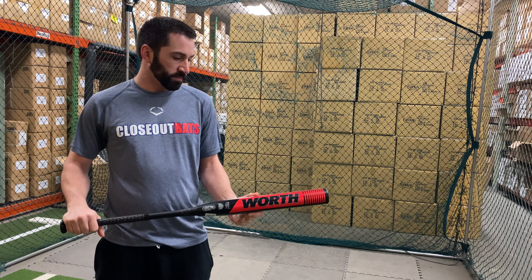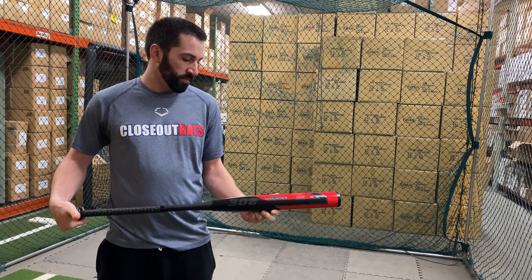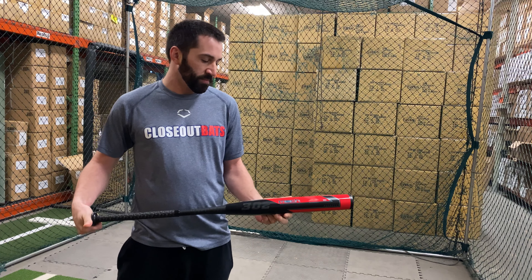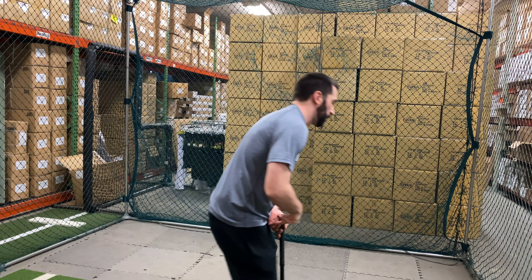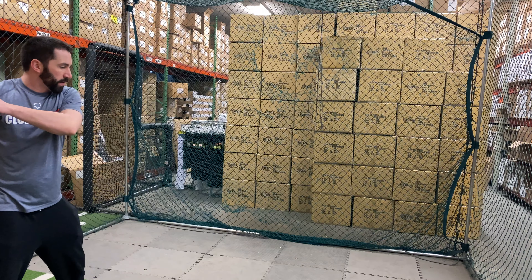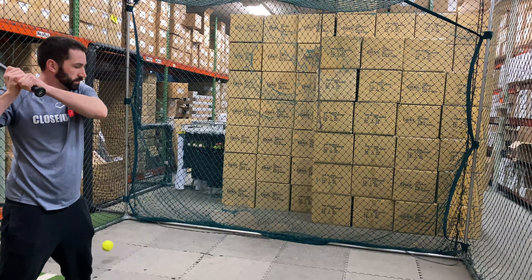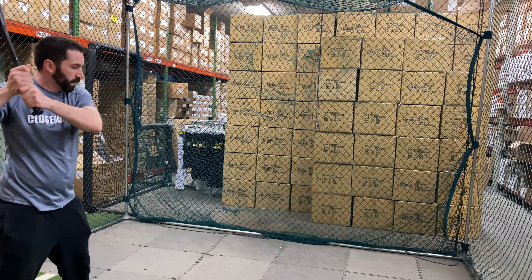Man Max coming to you live from Closeout Bats, and today we are hitting the 2020 Worth 302 Mock Boss balance bat for USSSA. Let's hit it. Worth has completely redesigned their bats for this 2020 campaign — brand new composite in the barrel, new color, new weight, new everything in this bat.